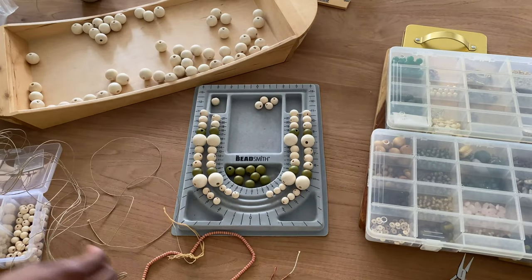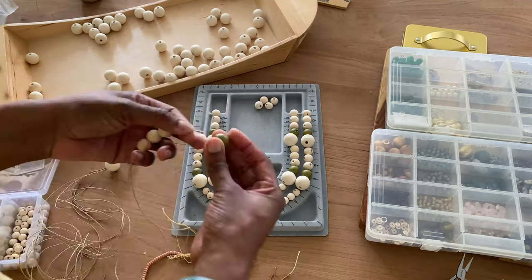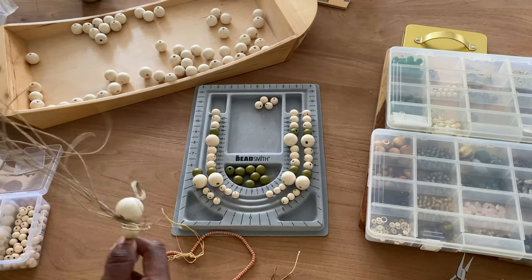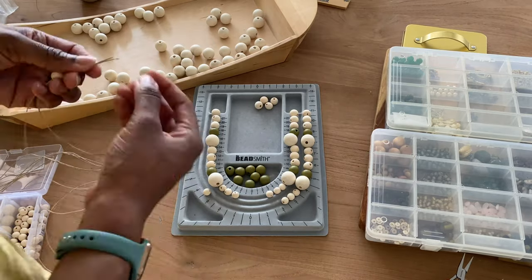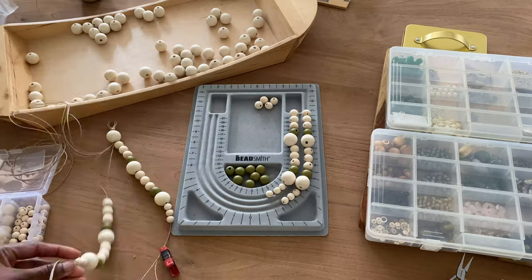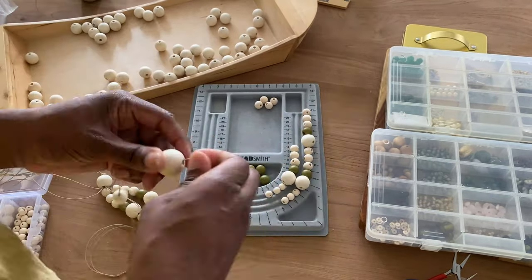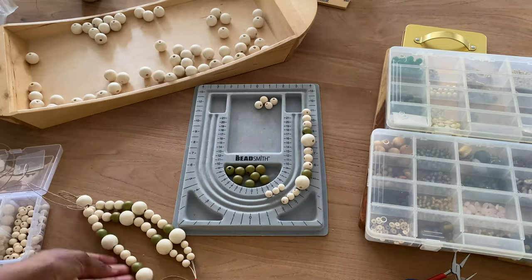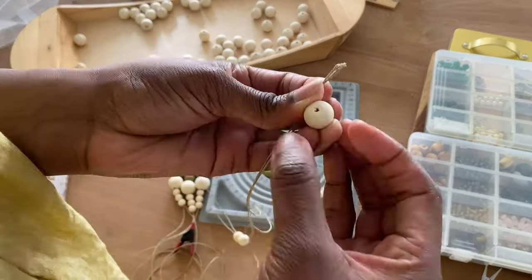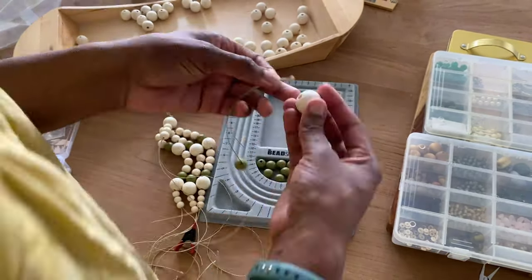So I have figured out what I want as my design. Now that I know what I want, I am going to start beading each section. I've done the first section, now going to the second section, then the third — remember, I have two pieces of twine going through the beads — and then my fourth section. So I have the first part of the design done or almost done.